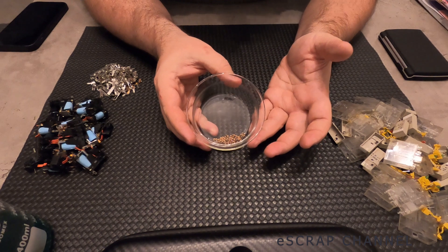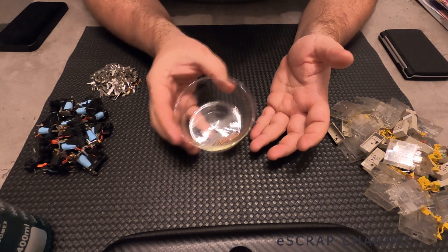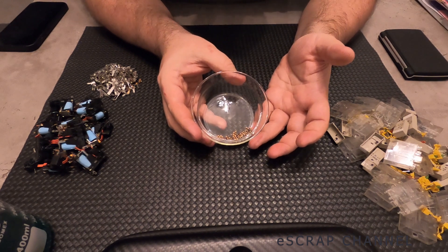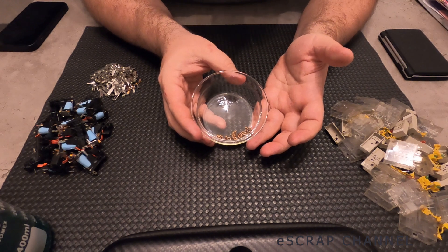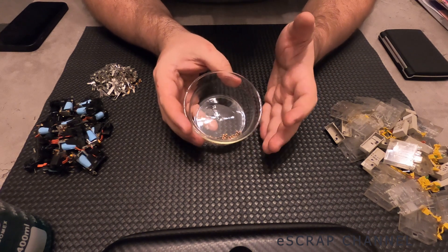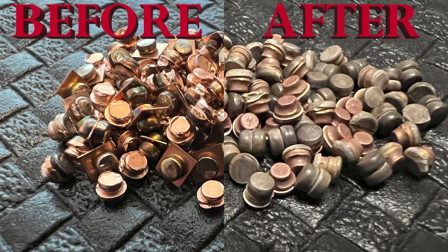After 30 minutes the reaction stopped, but it doesn't mean all the copper is cleaned. As you can see, some reddish color can be seen on part of the contacts. This reddish color most probably comes from some remains of copper, but I ran out of peroxide so I didn't have the chance to continue the reaction. But for the purpose of this video, I think we can clearly see the difference. I'll show pictures of these contacts after the process and before the process so you can clearly see the big difference.